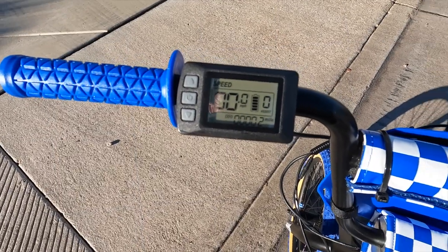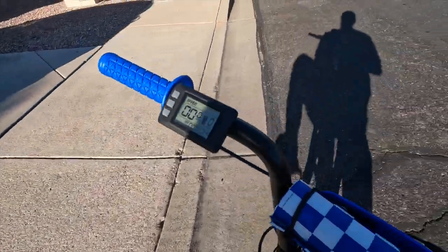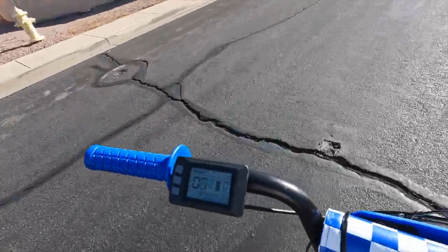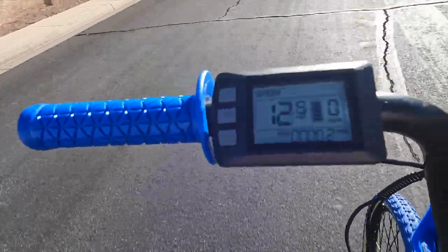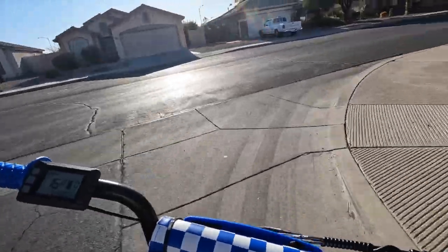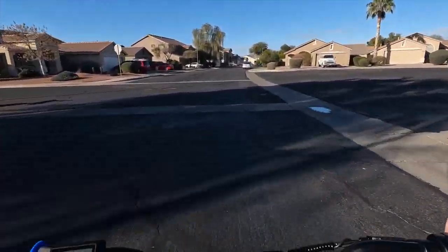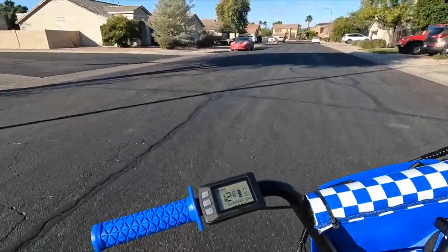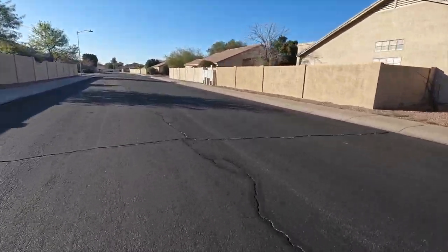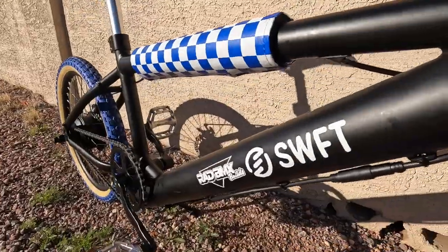Let's get this bike outside and take it on a small simple ride. We got it turned on — come over to this side, simple little twist throttle — and let's give it a little ride.